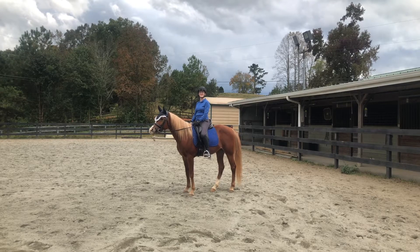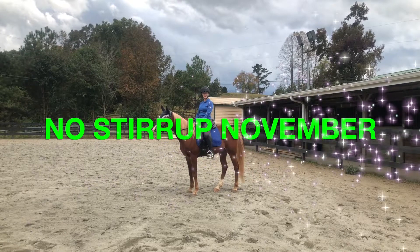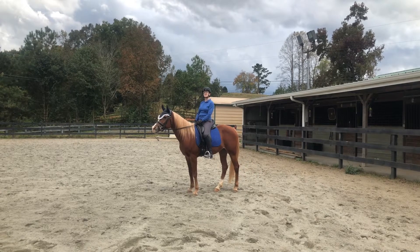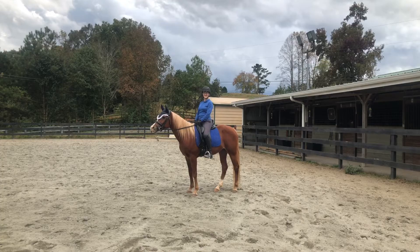If you are a horseback riding student, then you are no doubt getting very excited about a challenge that is just around the corner — No Stirrup November. I'm going to share some information about this challenge and some suggestions about how to get the most out of it. You don't want to miss it, so stick around.